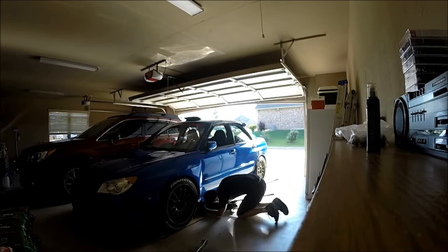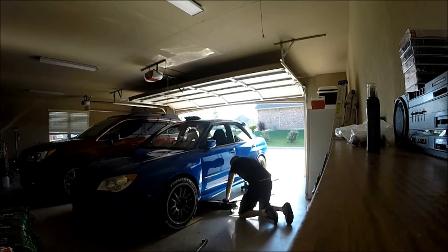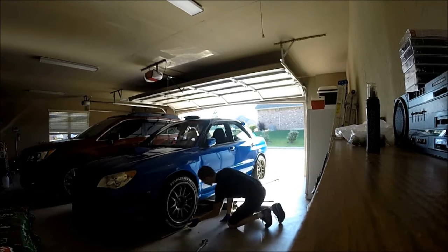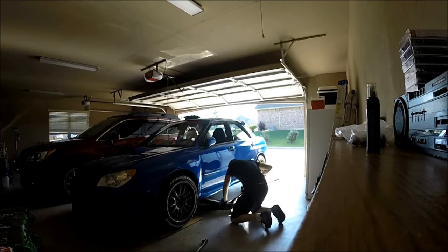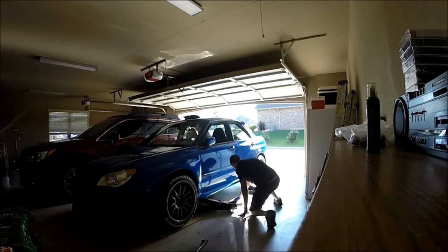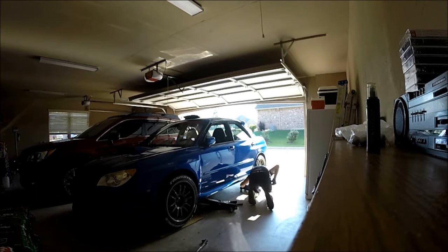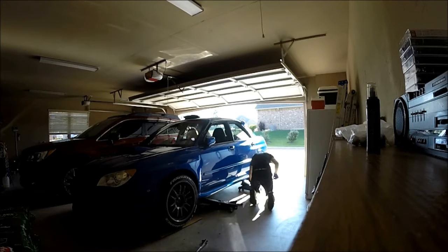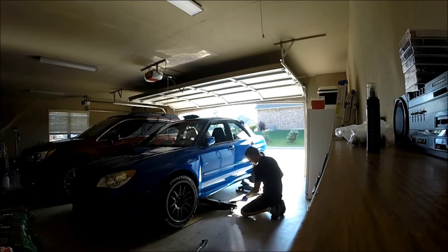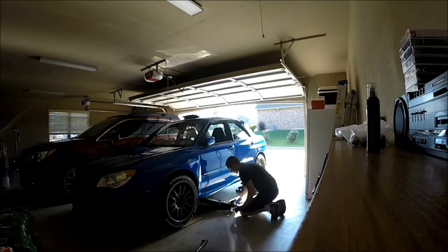I got everything I needed — broke them loose — and now I'm jacking up the car. That cardboard was kind of in the way. I forgot it was there; I have a little oil drip going on underneath but it's no big deal. Now I'm just trying to get it high enough where the tire clears the ground so I can pull them off. The rear jack is in position, making sure everything's good.